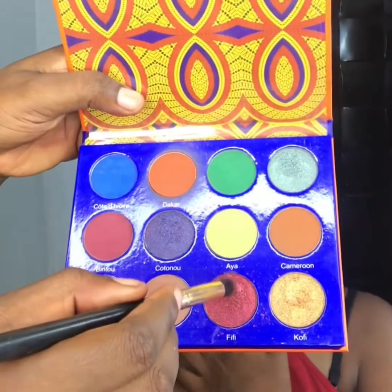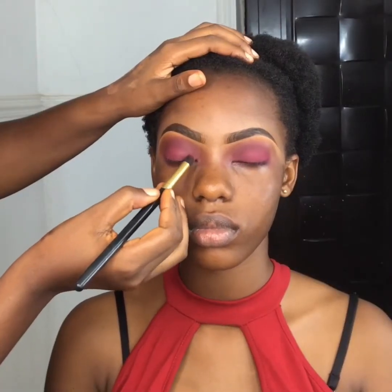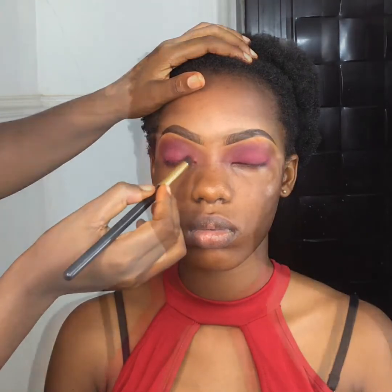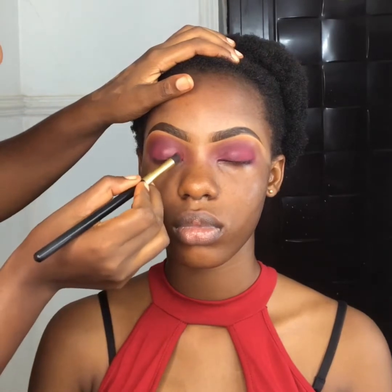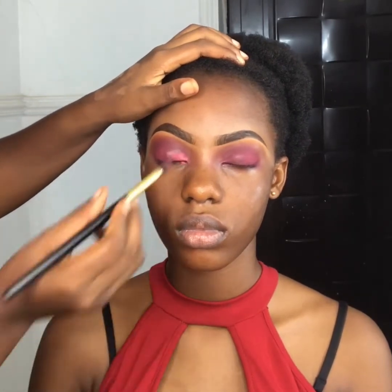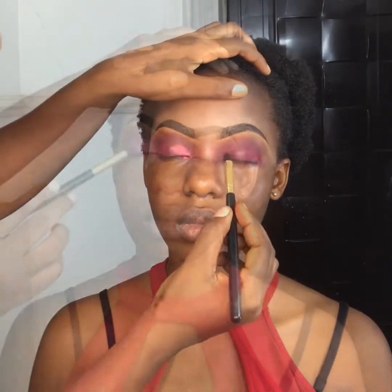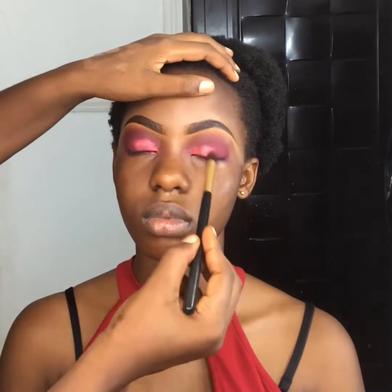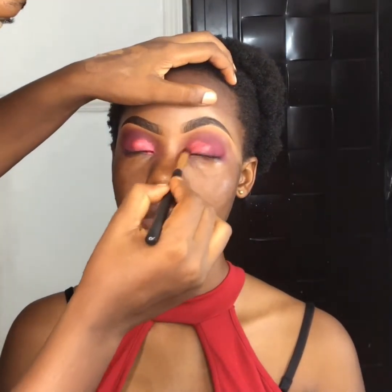The next color I'm applying is called Fifi — this is a shimmery color, not matte like the ones I've used before. My trick to make these sorts of colors pop is to wet my brush or apply a little bit of moisturizer on the lid before applying the color; it makes it pop even more. Now I'm just distributing this all over her lid evenly and everything looks beautiful.